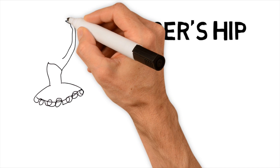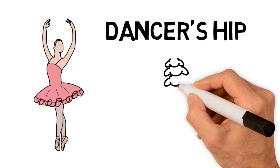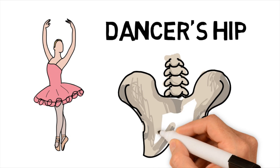Dancer's hip, also known as snapping hip, is a condition characterized by a snapping sensation caused by motion of muscles and tendons over bony structures around the hip joint. It is most common in athletes and dancers in their teens or twenties.